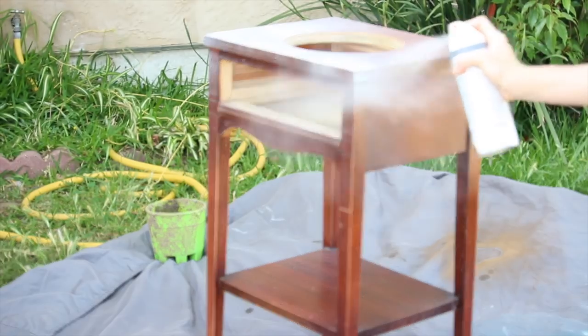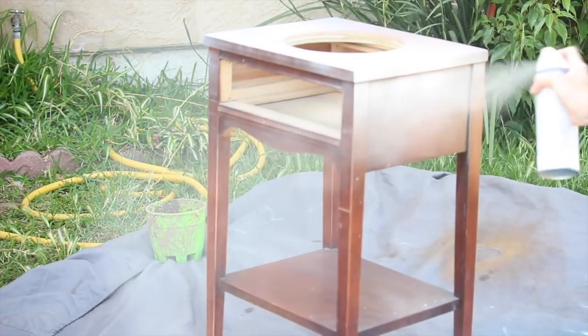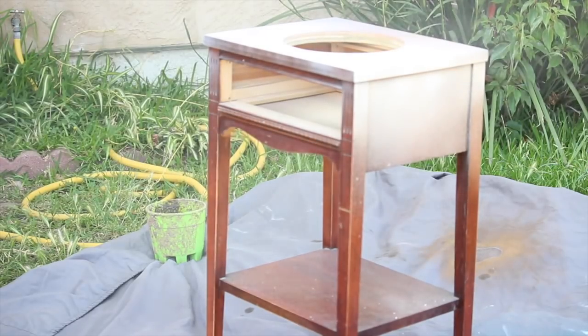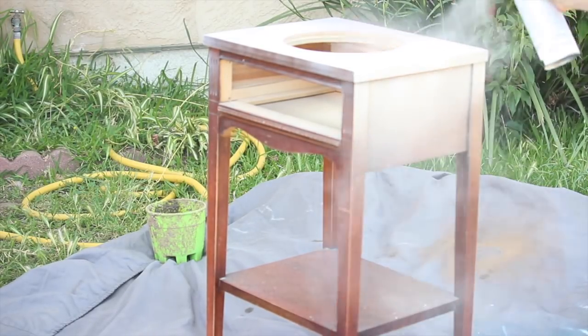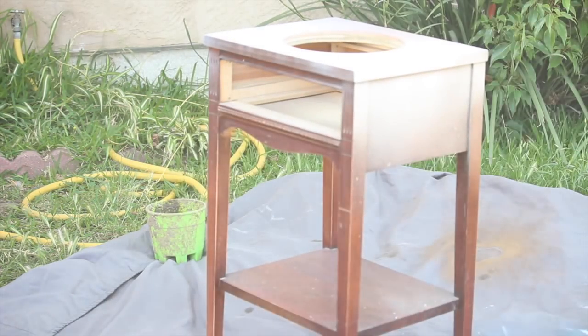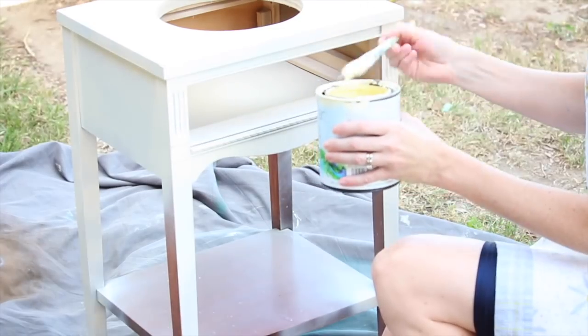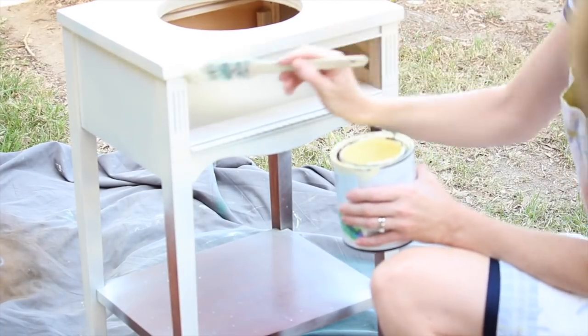Now is my absolute favorite part of refinishing furniture — the painting. Spray paint is a really great option; it's easy and it gives you a nice finished look. I was actually having a hard time with this specific can of paint and switched halfway through to a paint brush. So grab your favorite color of spray paint or can of paint and get painting.